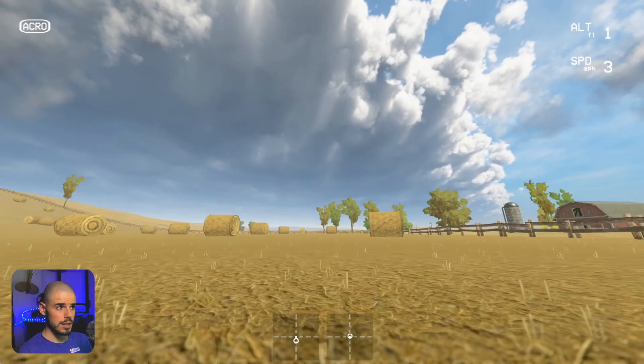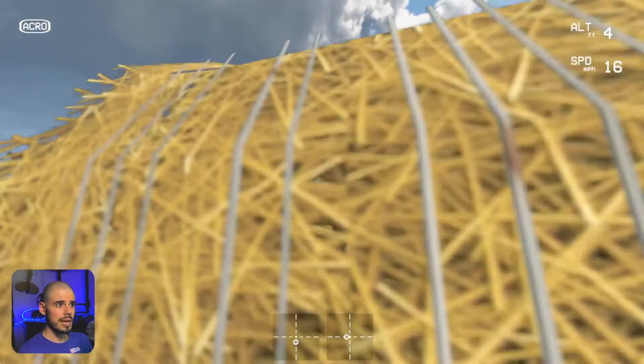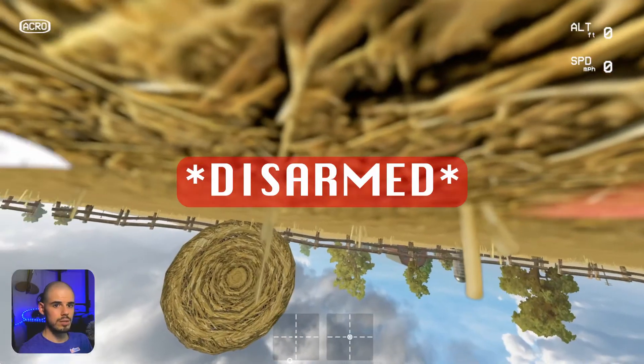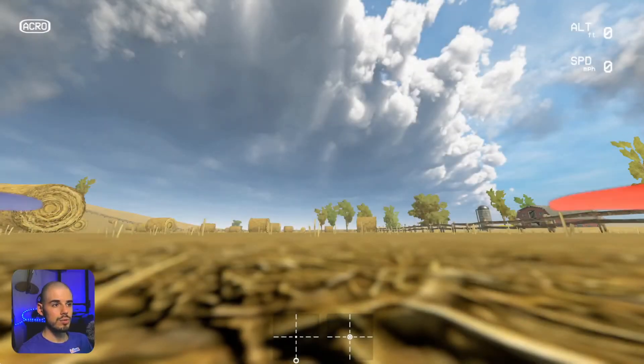We're going to fly and let's say we're going towards this hay bale and we're like, oh no — and we hit the hay bale. We flip over, disarm. So just build that muscle memory of getting used to flipping that disarming switch with your finger.